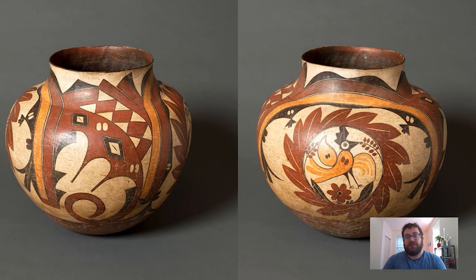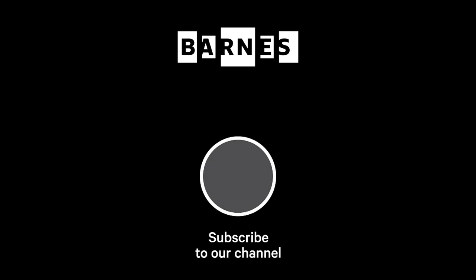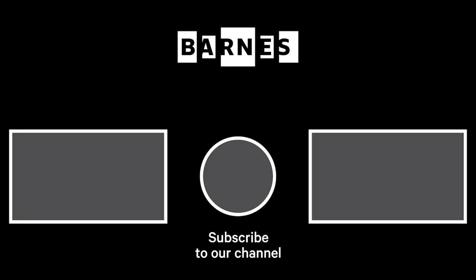I hope you enjoyed this Barnes Takeout. Please subscribe to our channel to get your daily serving of art and leave a comment — we really enjoy reading and responding to them. Please take care and stay safe. I'm Tom Collins, Neubauer Family Executive Director of the Barnes Foundation. Subscribe and make sure your post notifications are on to get daily servings of art. Thanks for watching and for your support of the Barnes Foundation.